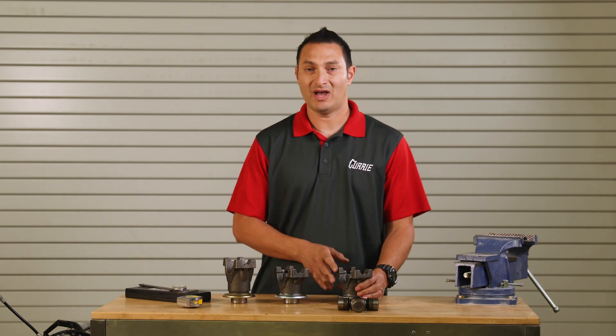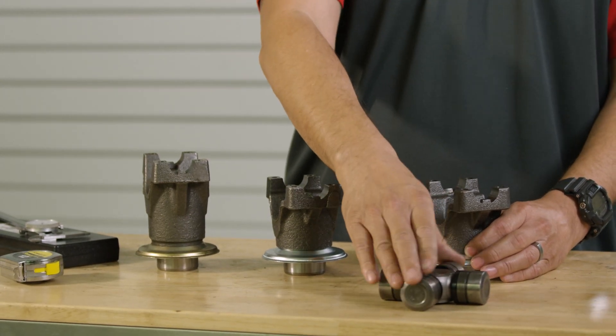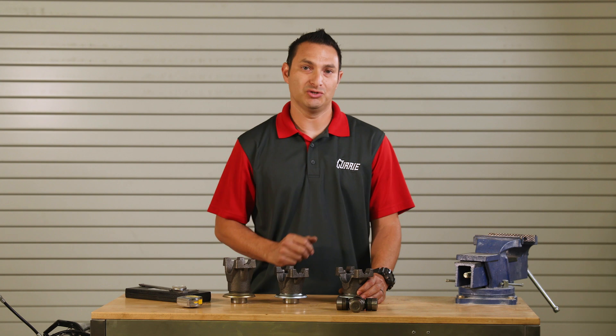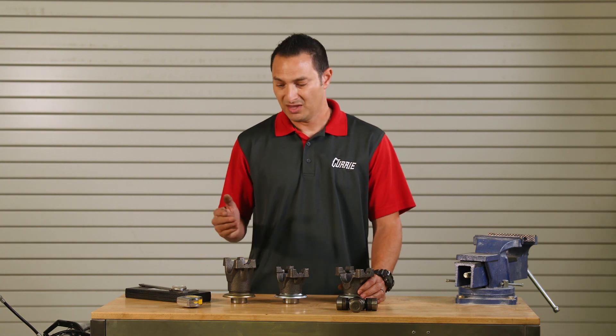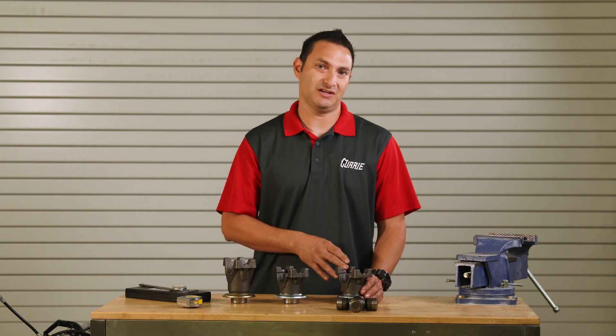Also important: if you have a drive shaft already and you unfortunately did not get the size correct, there are conversion U-joints available on the market today that could go from a 1310 to a 1330 yoke, or from a 1330 to a 1350.